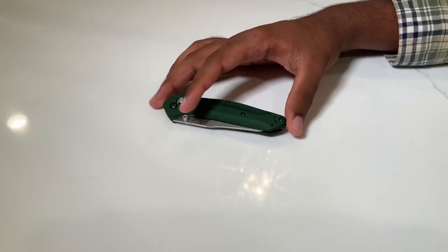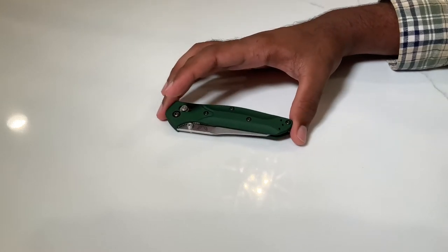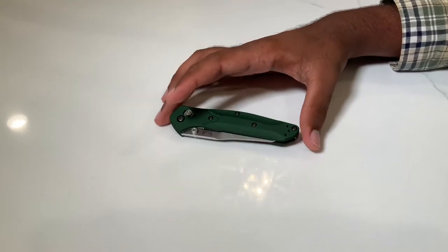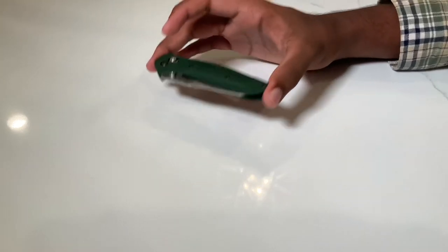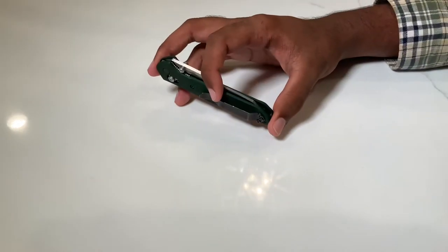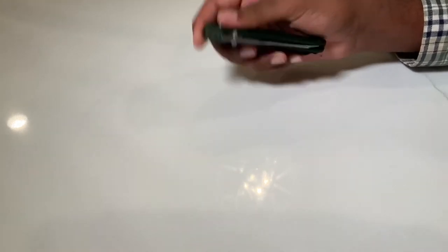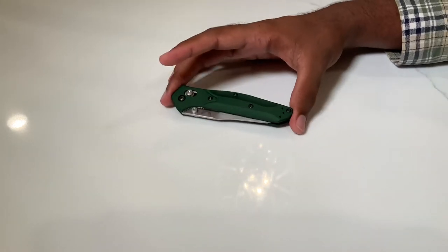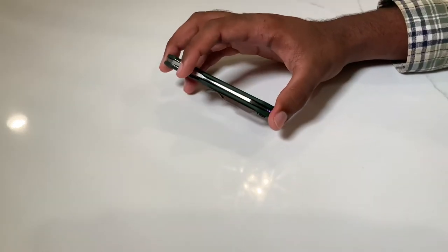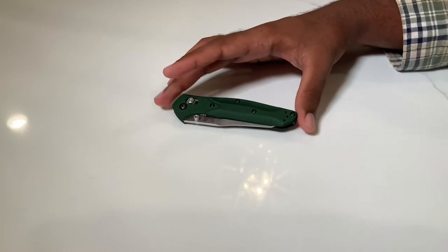With Benchmade knives in particular, in terms of quality control, Benchmade has not recently been known for the best QC. It's kind of a thing where you get the knife and notice something's wrong, then send it into Benchmade — which has an amazing warranty — and they fix it. To avoid that step, either go into a brick-and-mortar store and handle the knife yourself, checking blade centering and blade play, or find a great retailer like Knifeworks and ask them to verify everything before they ship it.